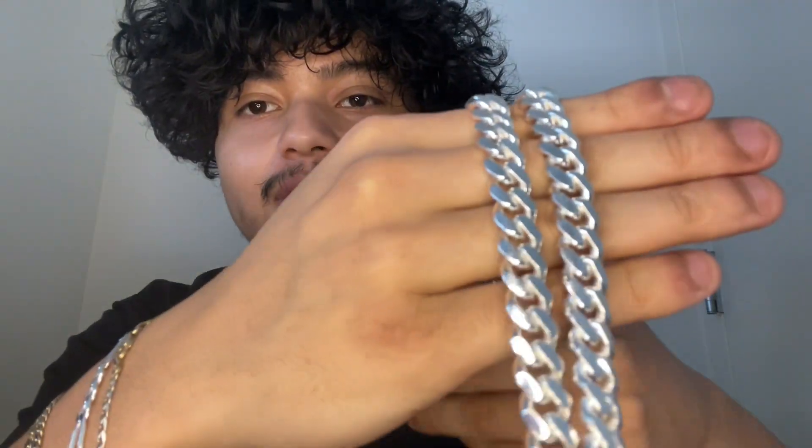Welcome back to another video. Today we're reviewing a big 10mm 925 Sterling Silver Cuban from Harlem Bling. If you're interested, stick around.